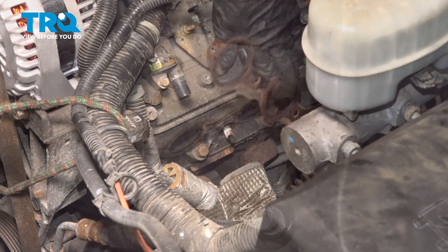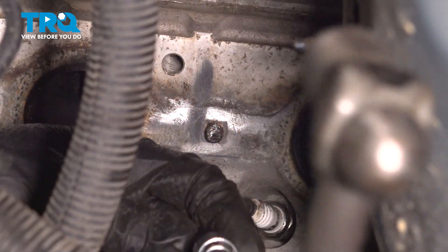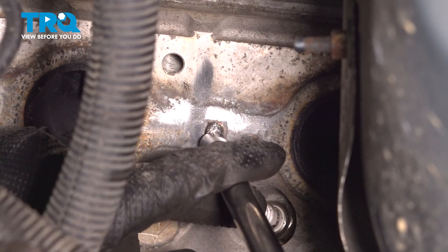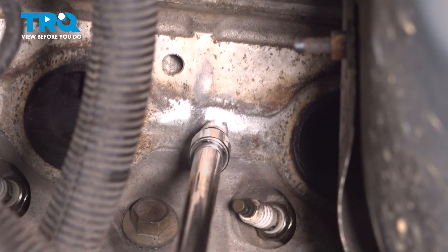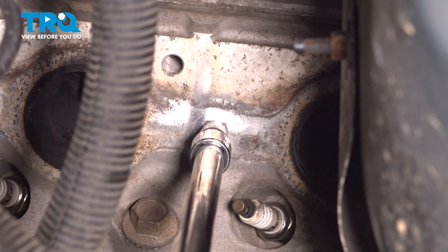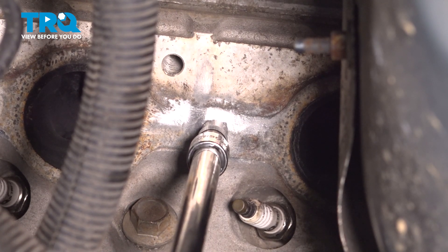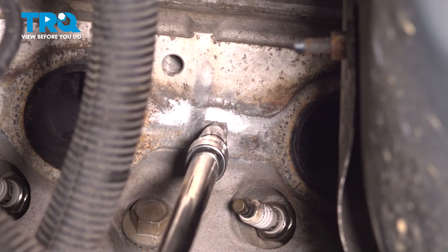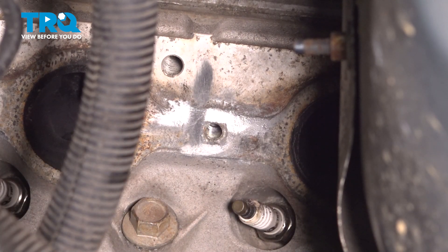Remove the gasket. Now you can push your fender liner up and out of the way to get to the studs — I have two to remove. To extract these studs, I'm going to take an extractor socket and hammer it on. There we go, this one's coming out. There's one stud — now do the same to the other one.